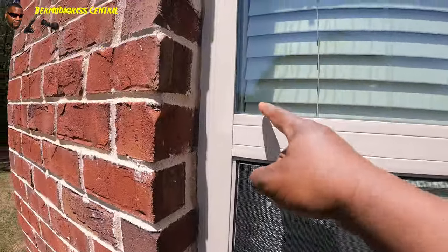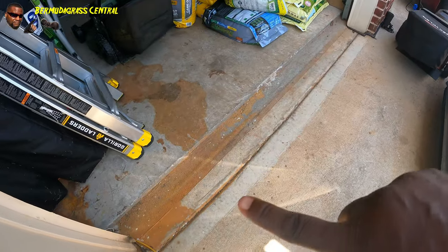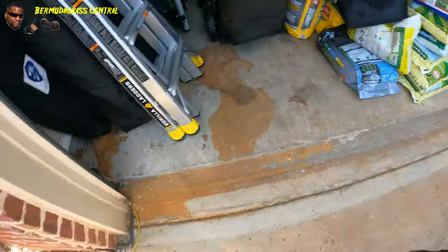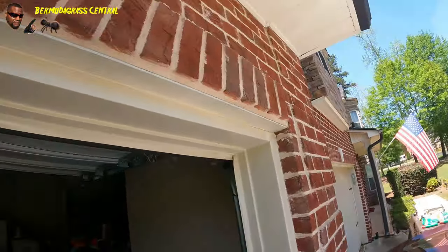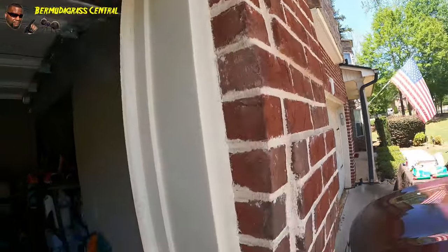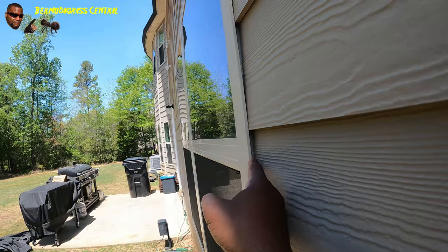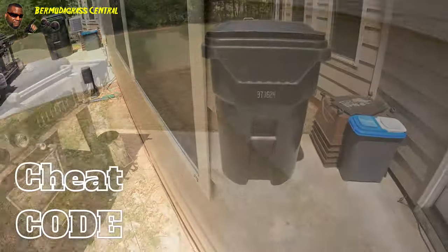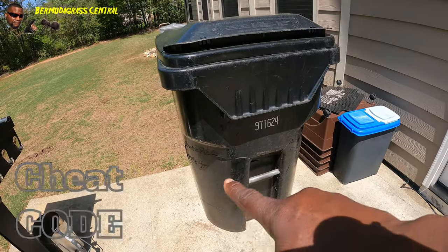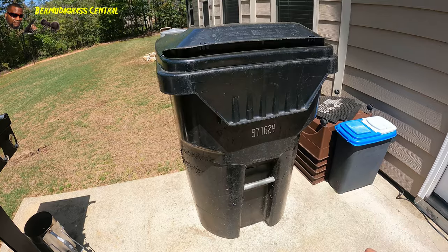Spray all around the window. Along your garage door, spray that - spray all around the garage, all the way around, even these little holes you see. Some of you will have these where they install the window - make sure you stick that wand in there and get all those crevices. Also, cheat code: if you have a trash can, spray a foot or two up on the side of the trash can all the way around so creepy crawlers won't crawl up into the trash.